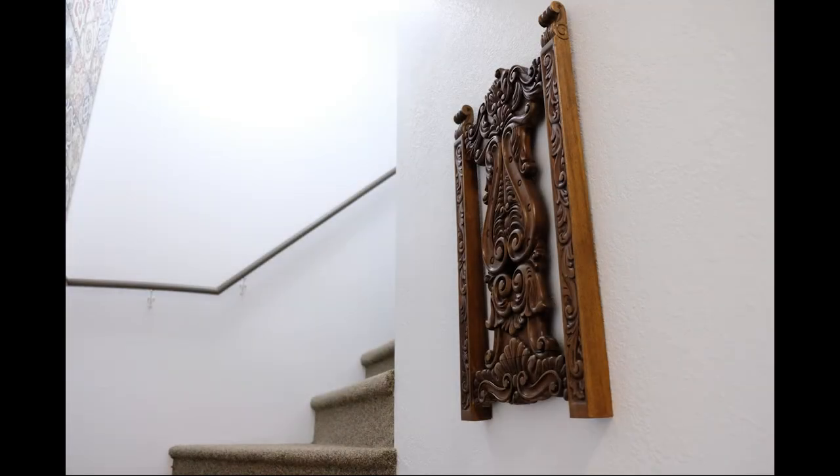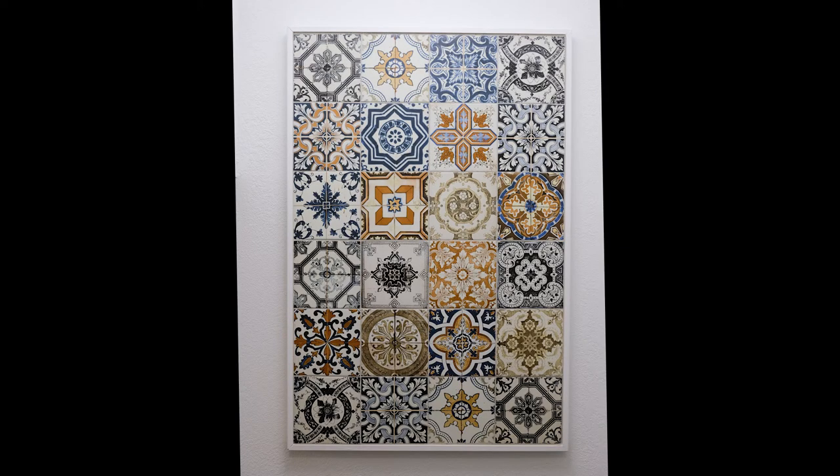There we go — that's the piece I selected. I love the way it looks going up the stairs. I like the verticalness of it as opposed to the horizontal pictures, and I also like how it coordinates with that tile piece going up the stairs.